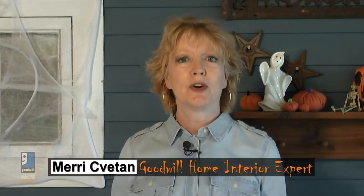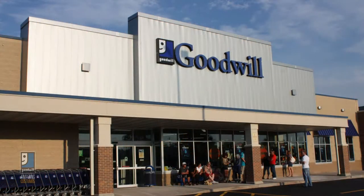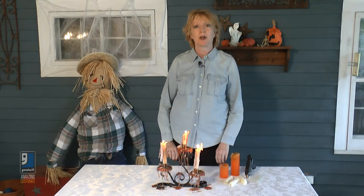Hi, I'm Mary Svetan, Goodwill's home interior expert. We love Halloween at Goodwill and not only is it a good place to get costumes, but it's a great place to find some decorating ideas.